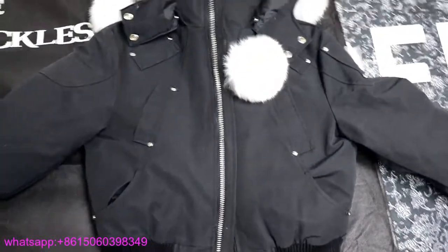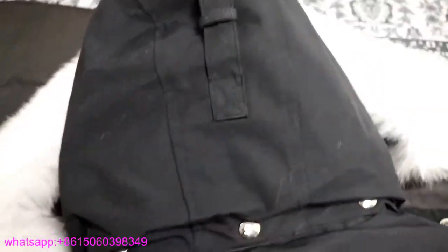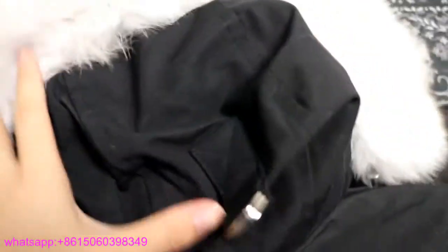Here's the whole design — you can see two pockets at the front. Next I'm going to show you the back design. On the back, you can see there's a buckle. And on the hood, there's canvas material on the upper part, and the inside is real fur.